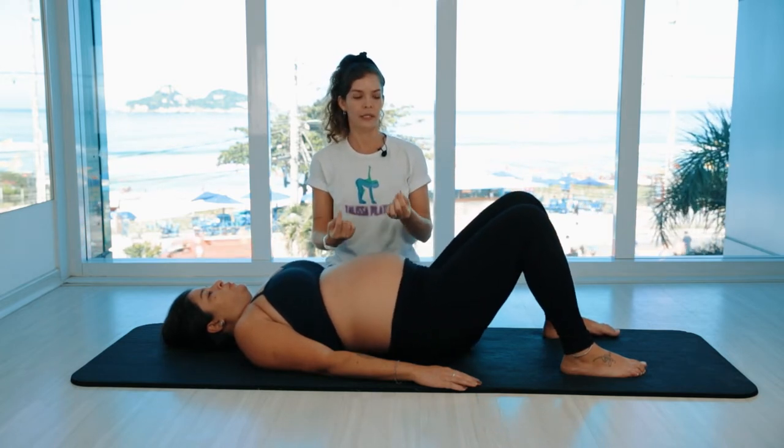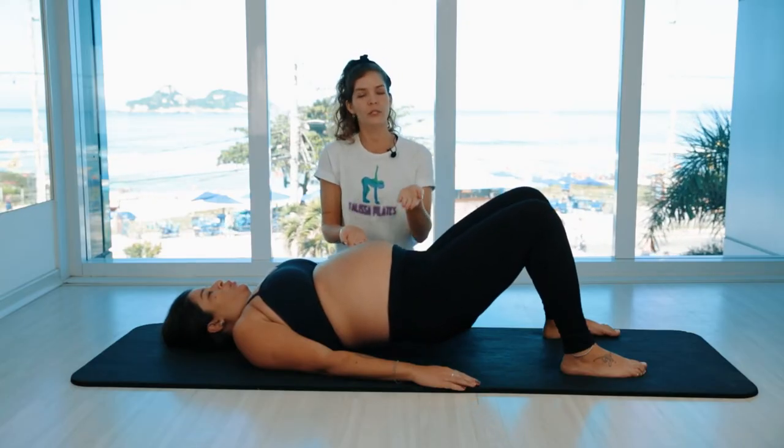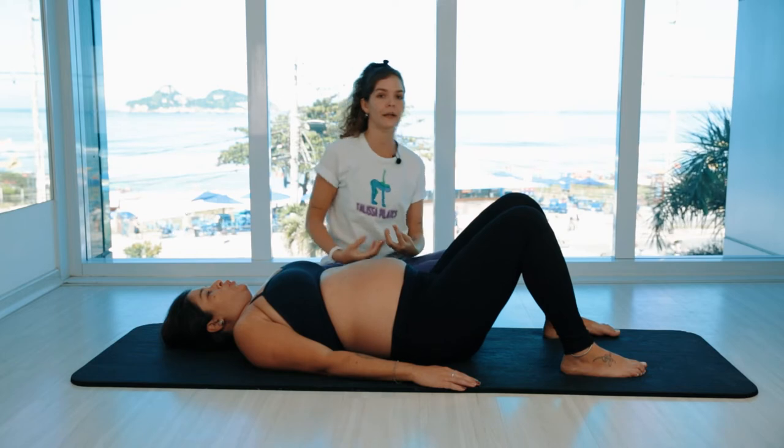Two more. Exhale, lift. In this exercise, you can either inhale on the way up or exhale on the way up — just make sure that you keep very aware and alive.